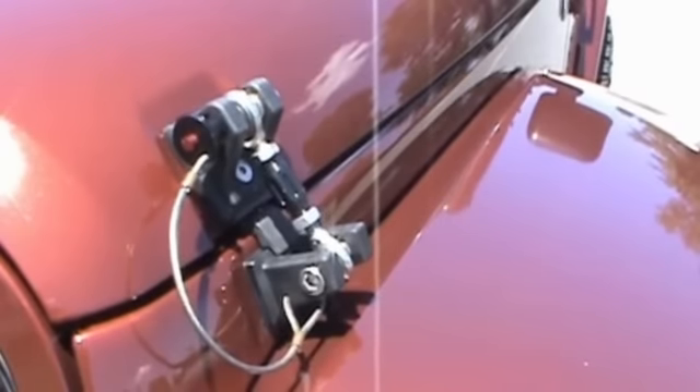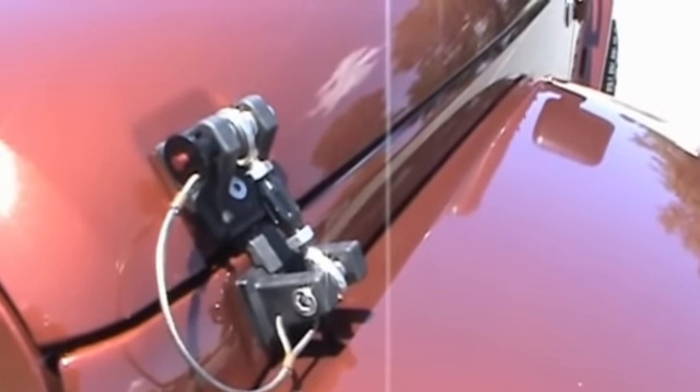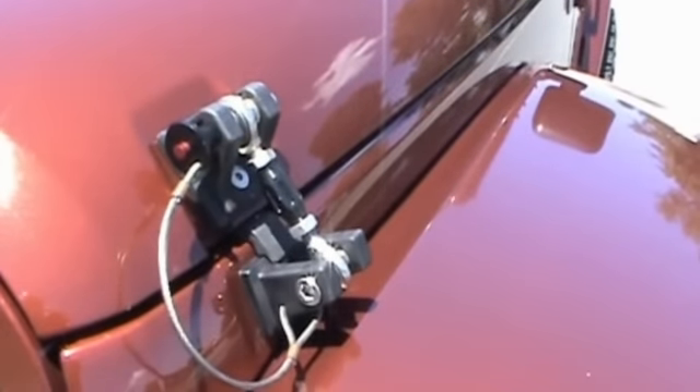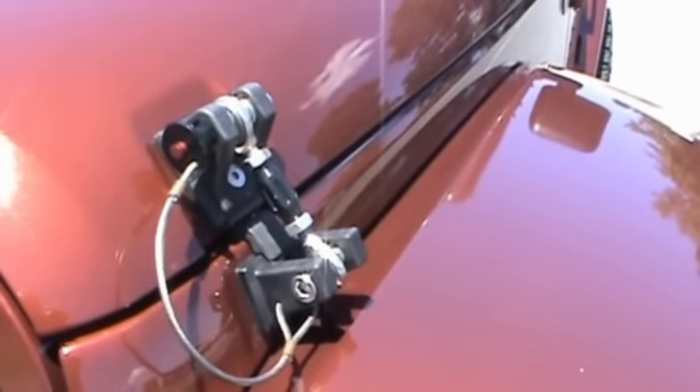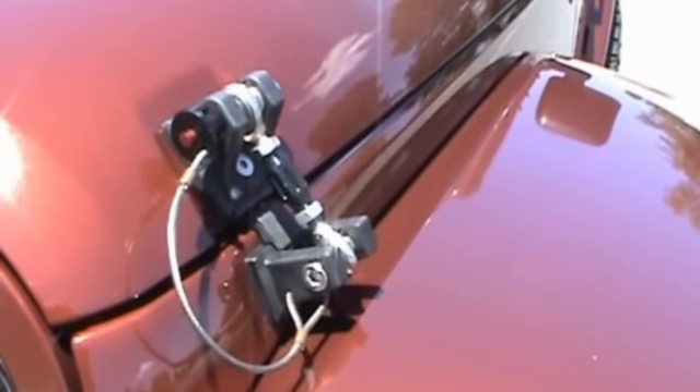They're not too hard to put on. It's very simple — just follow the directions. Took me about maybe 20 minutes because I'm trying to get my hands underneath the fender on the inside of it. But it uses all the stock holes and you're good to go. No drilling, nothing.